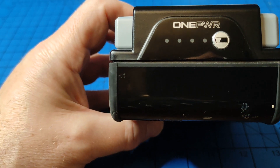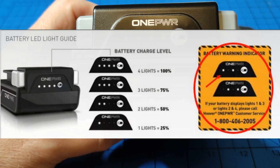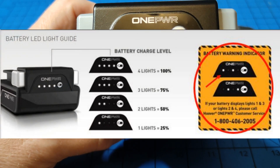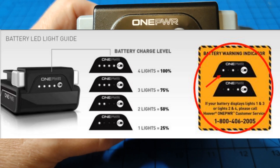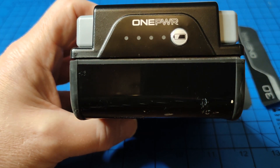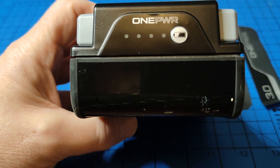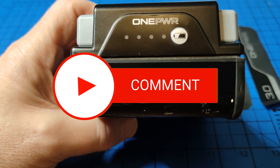Before I even started to take this thing apart, I had a look online and it would appear that there's a chip on board that holds the state of this battery. So if there's a fault develops, even if you correct it, from what I can gather on the forums, it doesn't change things as far as the BMS on board. The BMS will actually retain that fault state, even if you correct the batteries or even change the batteries.